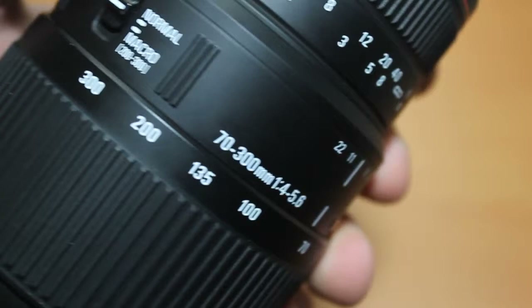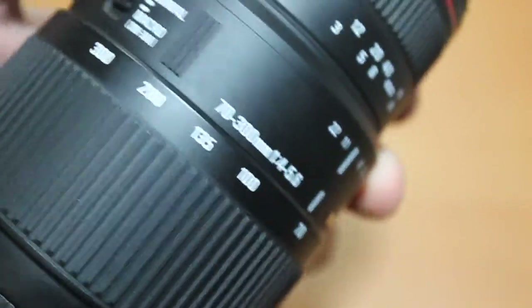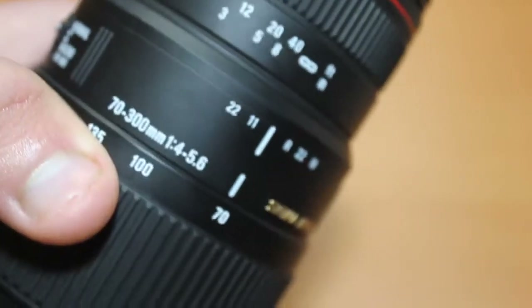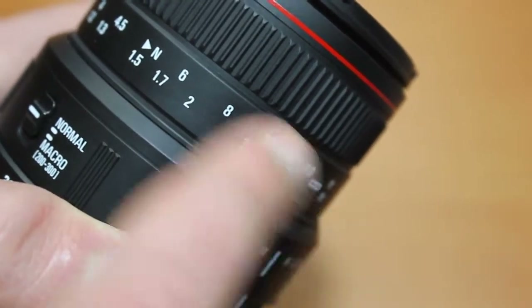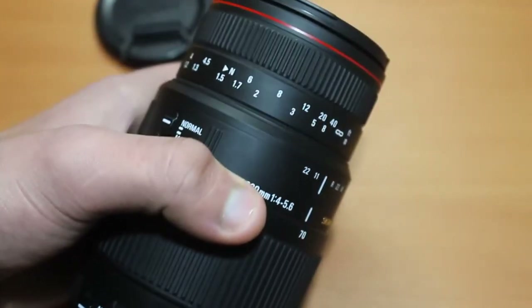It's a nice bonus — not many telephoto zoom lenses have the capability of doing this. The lens has Sigma's matte finish, which is not bad. Here you've got distance markings instead of a window, which is not bad at all.